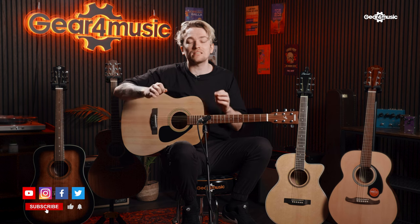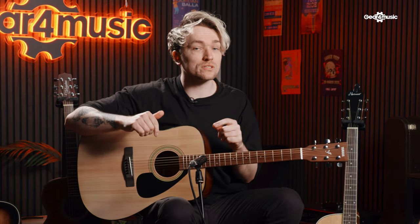Before we get into that, please make sure you like and subscribe so you can see more videos from us at the Gear for Music Guitars channel. And if you want to learn a little bit more about acoustic guitars, check the blog in the description where we go through our top 11 acoustic guitars for beginners.